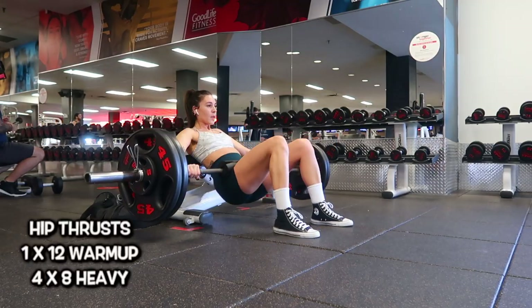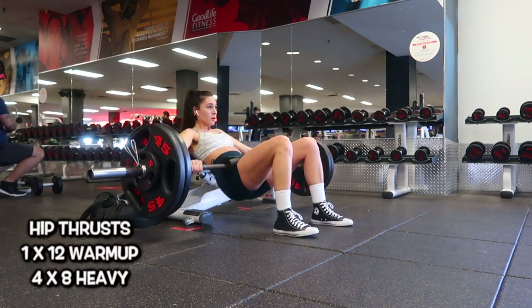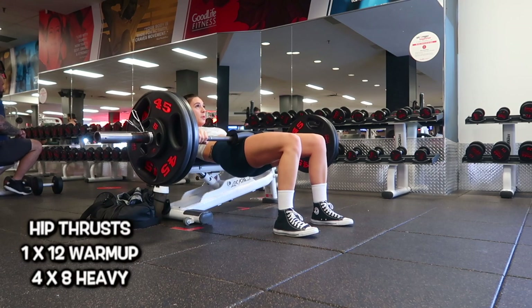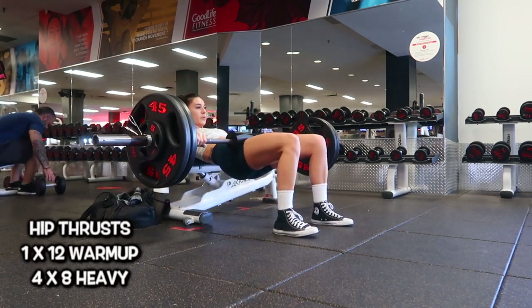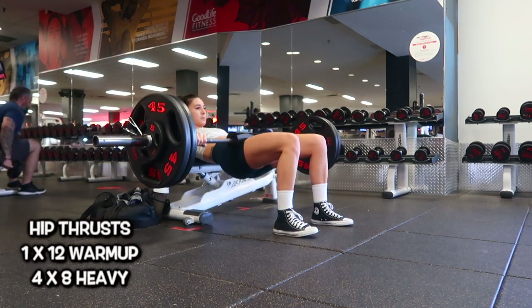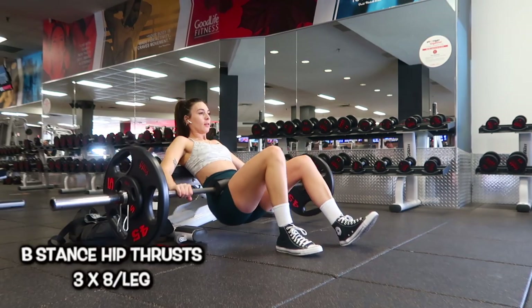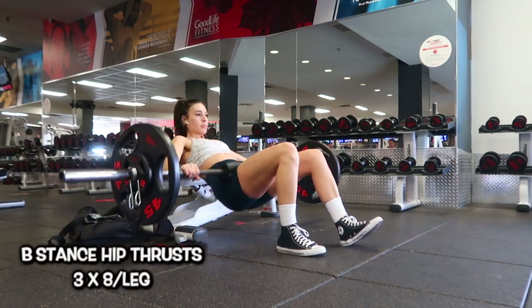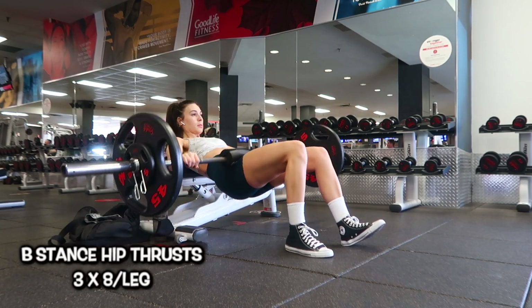Moving into the actual workout — I did hip thrusts. I started with a lighter warm-up set, banded at 135 pounds, and then moved into my heavy sets of 235. I did four sets of eight, and on the last rep I held it for five seconds. This absolutely destroys you.